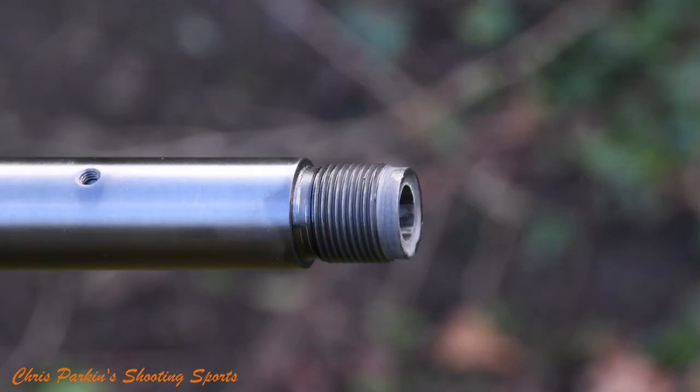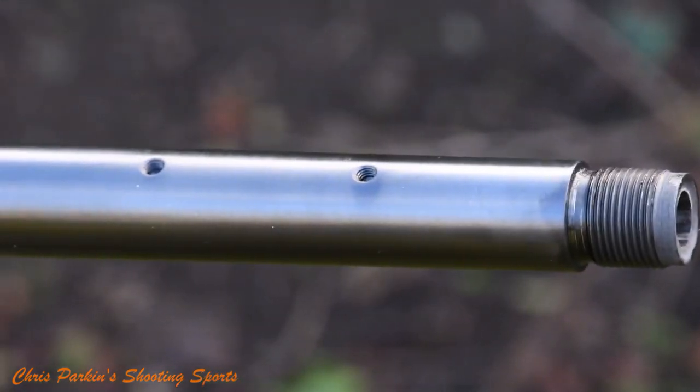This .308 version of the Eclipse rifle has a cold hammer forged barrel, 20.5 inches or 520 millimetres long. It's threaded 14 by 1 for a moderator or muzzle brake and has a 1 in 10 inch twist rate. It's also supplied with iron sights fitted, which are adjustable for both windage and elevation both at the fore-end and the tip of the barrel.